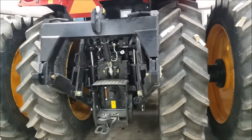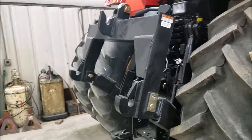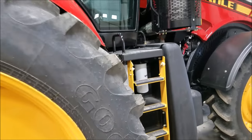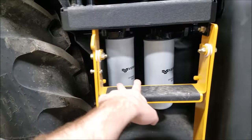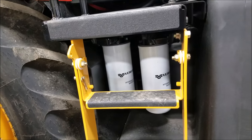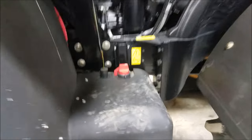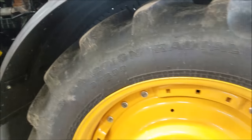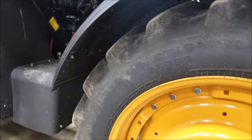50-inch rubber, very tall tractor. Accessibility and maintenance are great – here are your hydraulic filters, how easy is that? You don't have to move anything. Battery shutoff, oil filter – just a very easy tractor to work on.